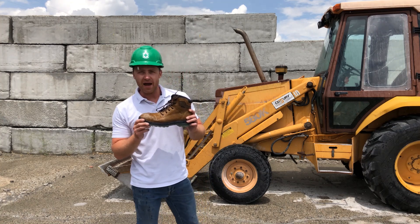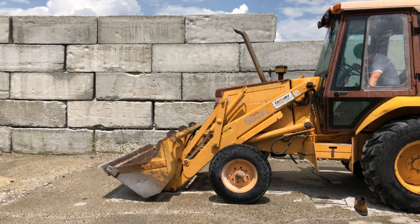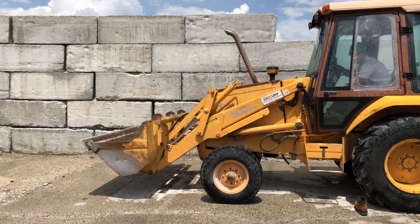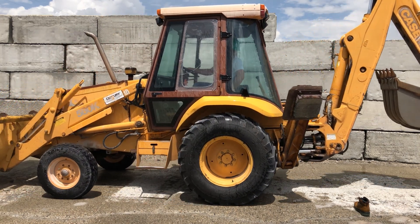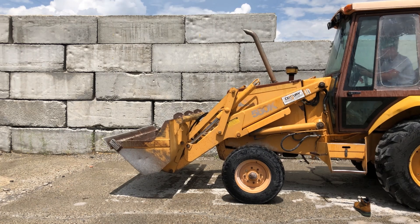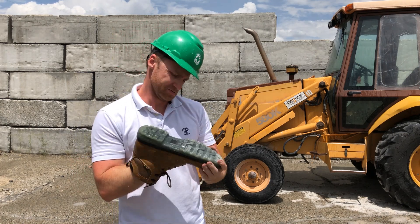Steel toe versus case 580 backhoe. Well, it's a little dirty, but I don't really see any damage. I don't feel any damage. Very cool.